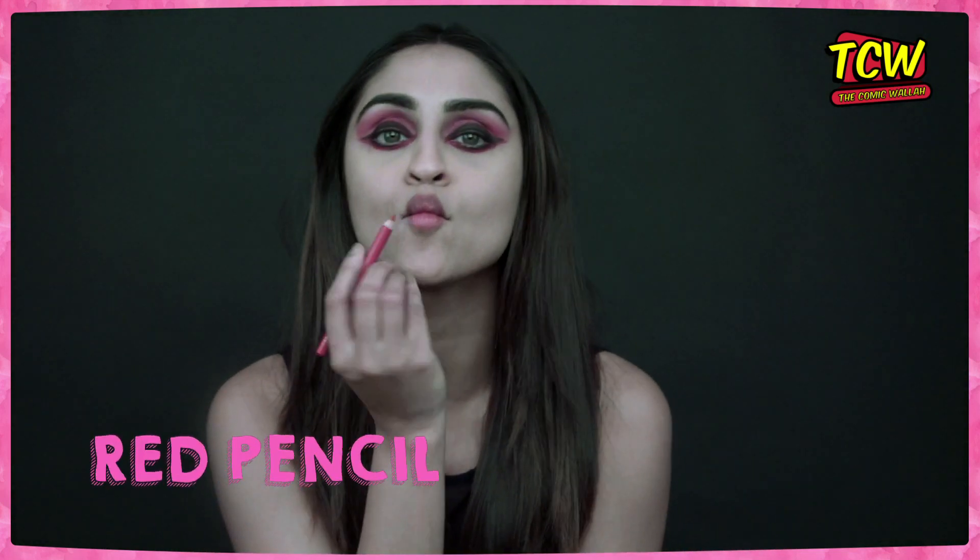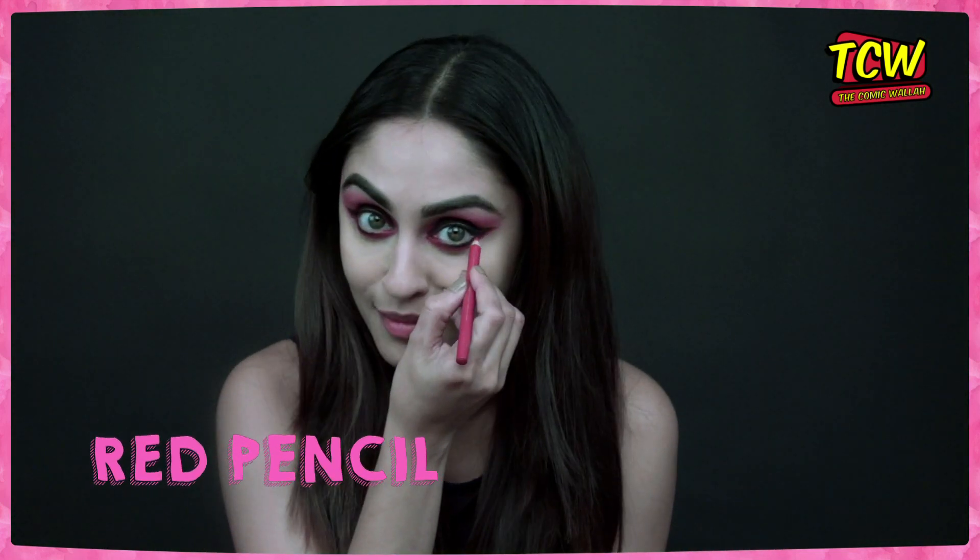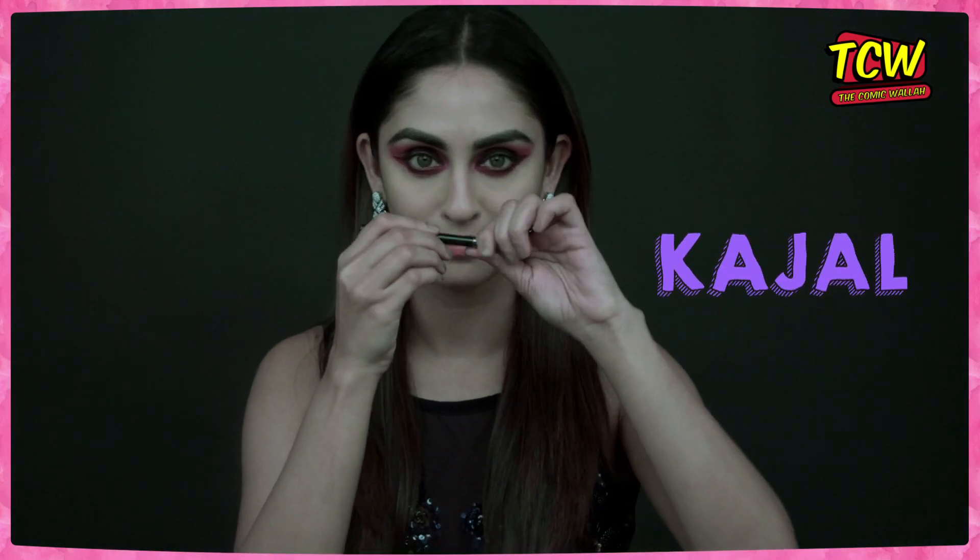Next step is red pencil — and no, I'm not going to put it on your lips, I'm going to put it on your eyes. It's applied the same way as kajal. Next step is kajal — but I'm not going to put it on your eyes, I'm going to put it on your lips. It's a role reversal!